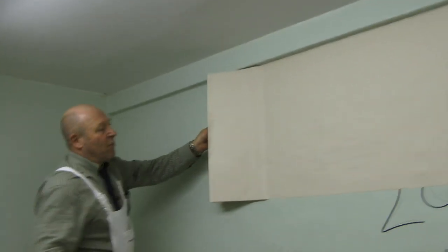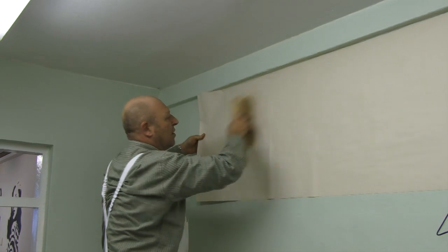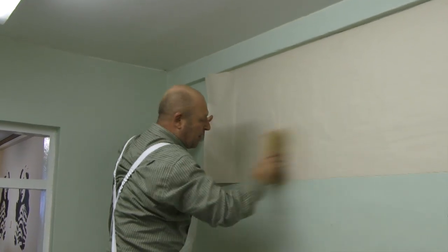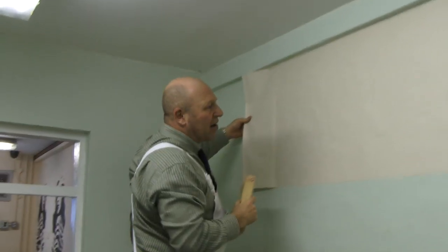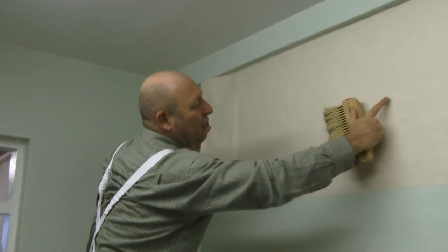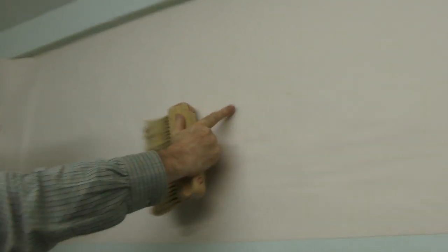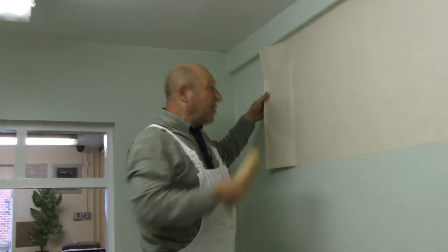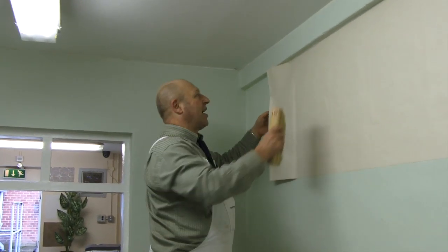We're smoothing out any air bubbles and any paste bubbles. Paste bubbles are very hard to work out — I've left one there, it's hard to see, but if you press it and it's squishy, it's a paste bubble. I'm not going to leave any air bubbles because a paste bubble will dry out, but an air bubble will not dry out.